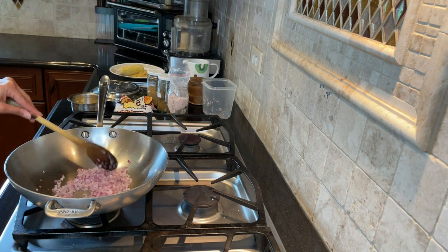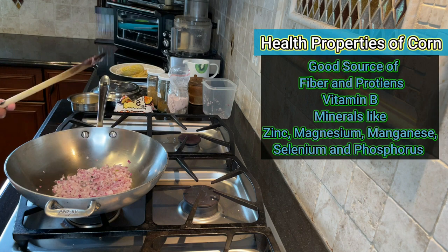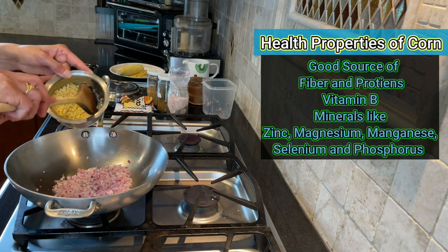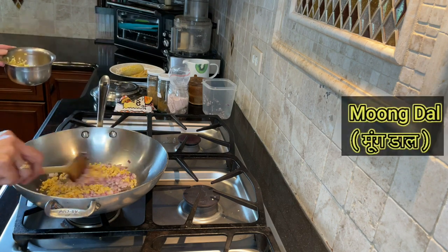Corn is a good source of fiber, protein, B vitamins, and minerals like zinc, magnesium, manganese, selenium, and phosphorus. Now I'm going to add the soaked moong dal.